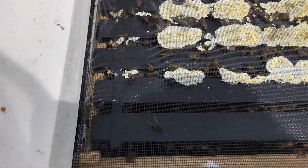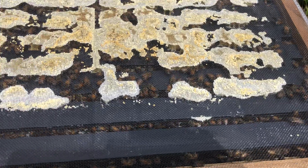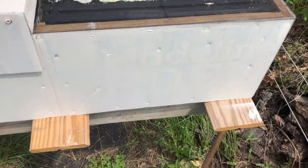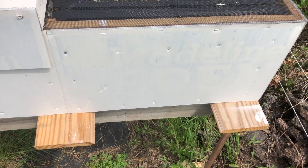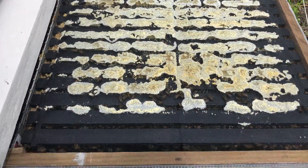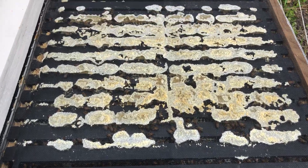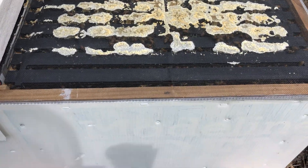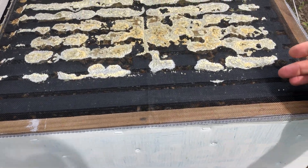See how those frames go like this? When I work the hive, I have this little ledge here — I can pull a frame out and set it on the side to give me space to work. I work from this angle right here. I can access all the frames very easily from this position.